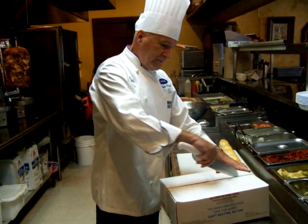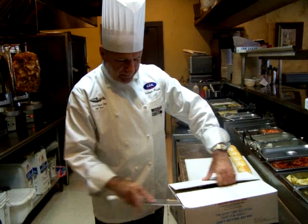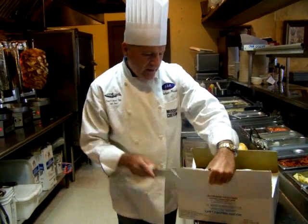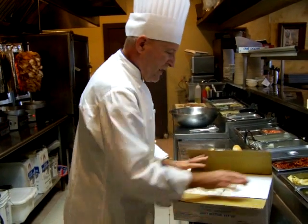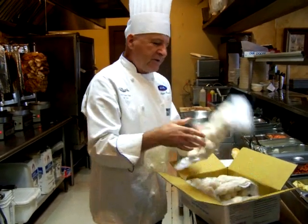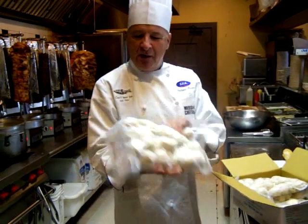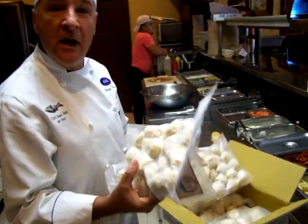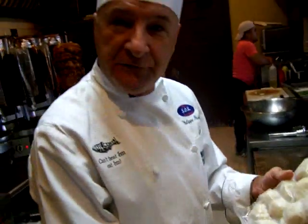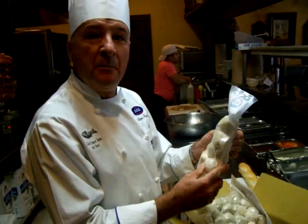First, you get the 10 pound box — IQF product. We open the box. You've got a 2.5 pound bag in each case, which represents 10 pounds of Silver Fence Fish Cake in each box.